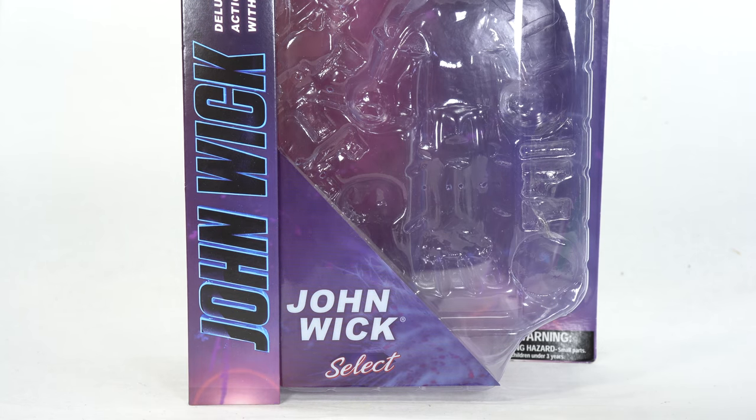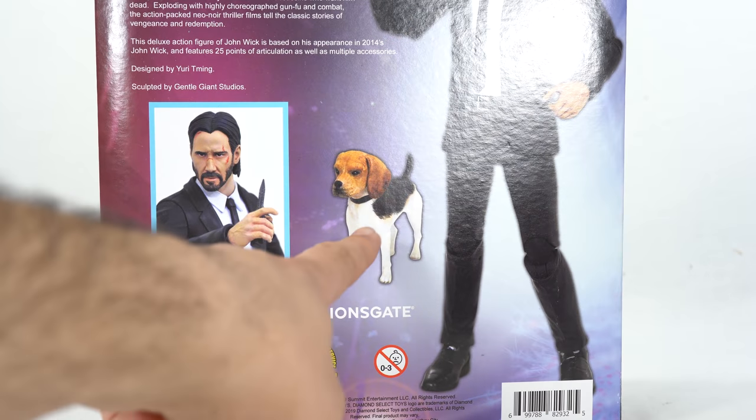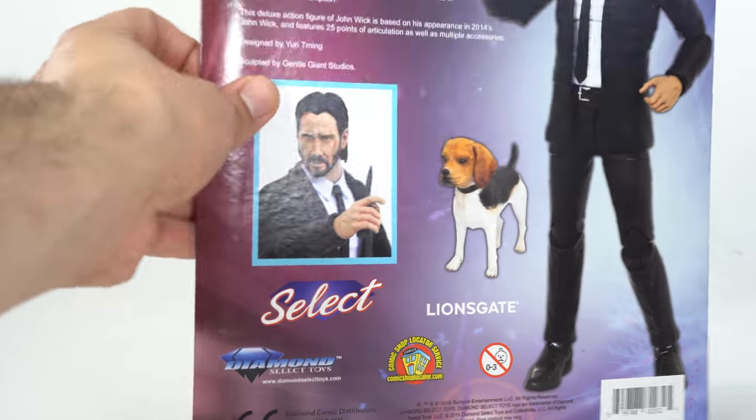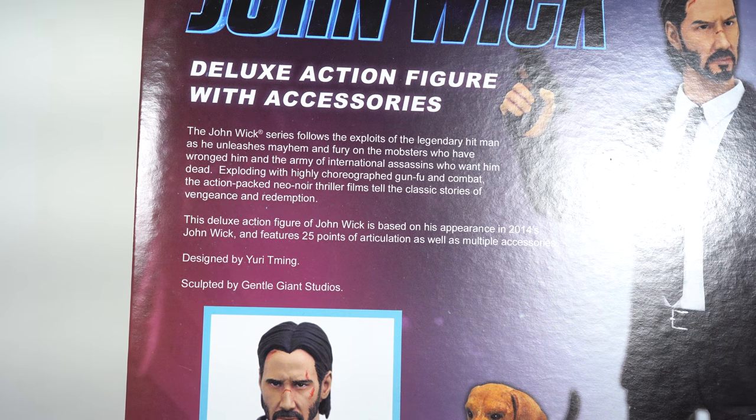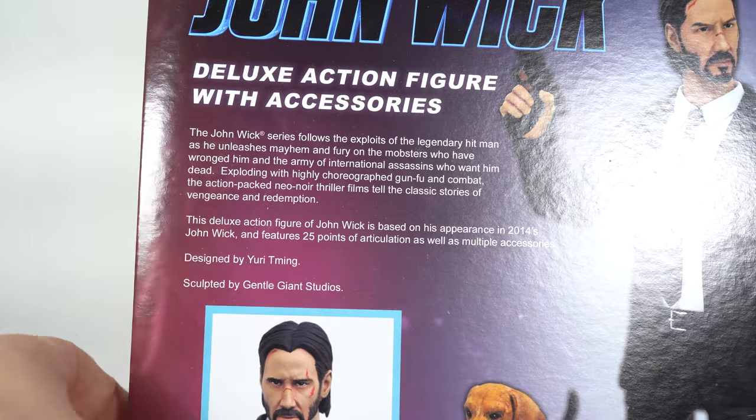I have been re-watching John Wick. I saw it a long time ago and have not seen parts 2 and 3. I like the packaging — the purple looks great. There's a nice product shot of John Wick holding a knife. On the back there's a read-up. The figure is based on his appearance in 2014's John Wick, features 25 points of articulation, multiple accessories, designed by Yuri Tming and sculpted by Gentle Giant Studios. Nothing on the sides, top, or bottom. Let's crack this open.